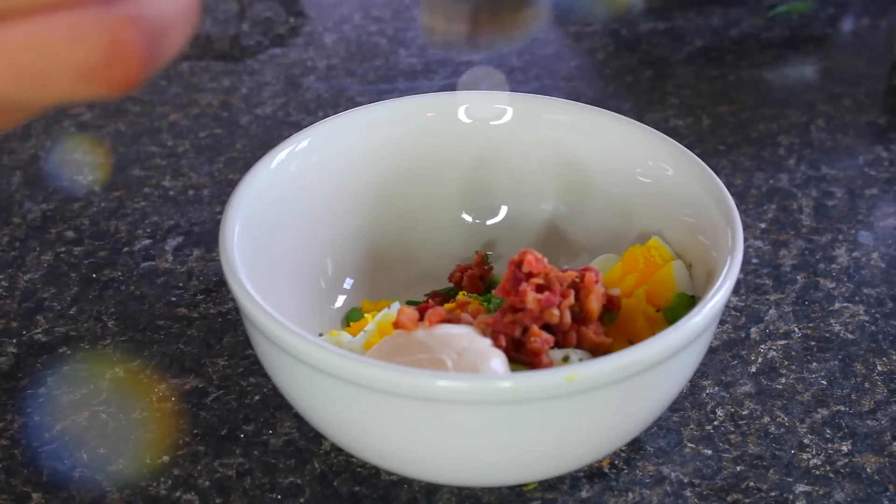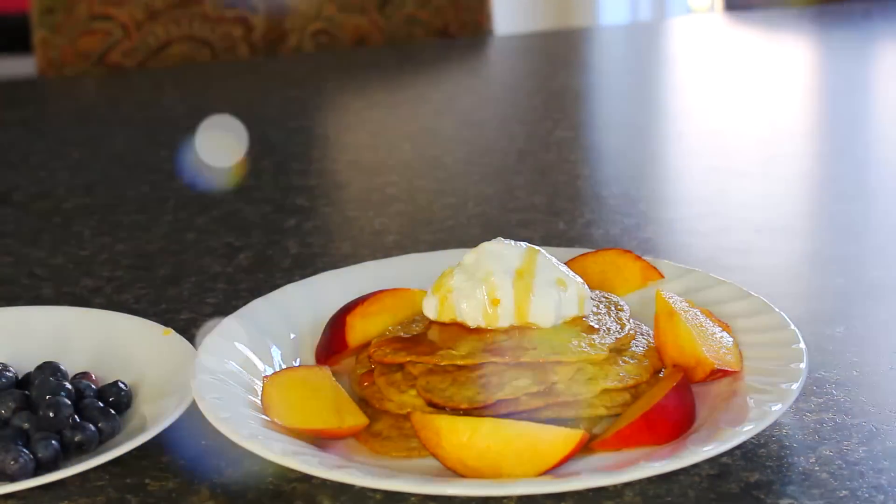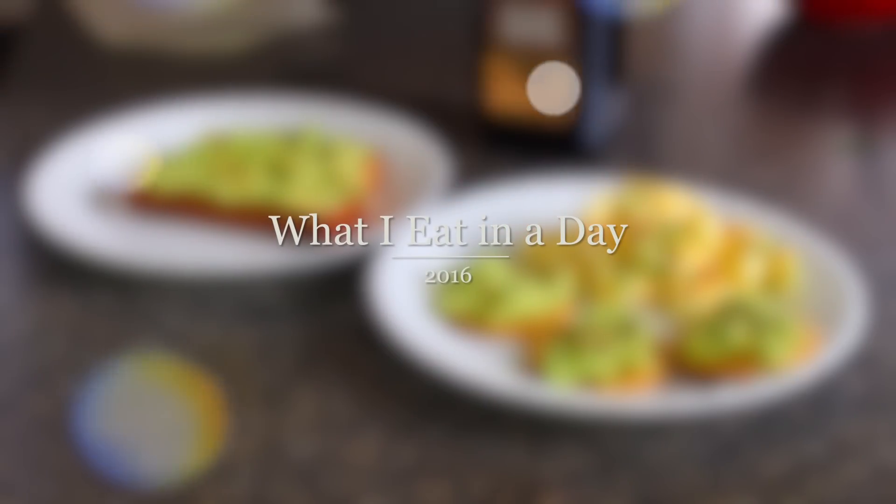Hey guys, so when I asked what video you wanted to see, everyone told me to do a 'what I eat in a day' video where I show you guys recipes and how I make my meals for the day. That is exactly what I'm doing, and I hope you guys love it. So let's start with breakfast.